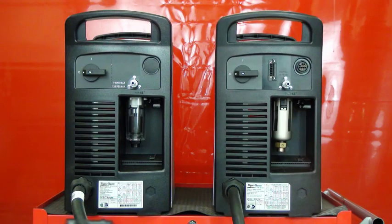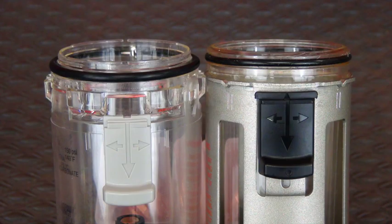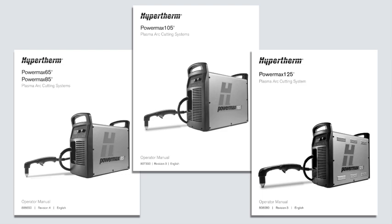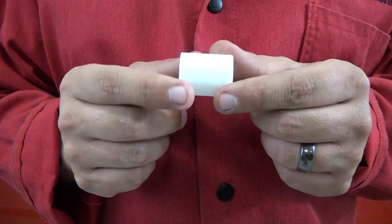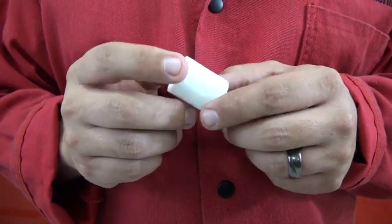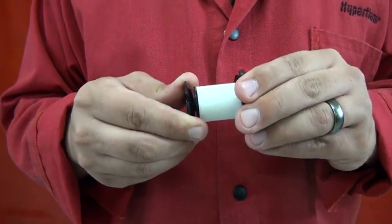Due to a manufacturing change, the PowerMax unit may have one of the two air filter bowl models shown. Both filter bowls use the same air filter element, but the O-rings and bowls are not interchangeable between the models. For more information on the removal of your PowerMax bowl, check your Hypertherm manual. Inspect the filter for oil or other debris that may cause restrictions in gas flow. If the element is dirty, replace it with a new Hypertherm air filter.